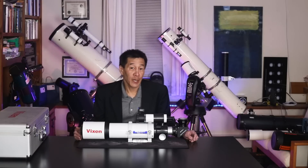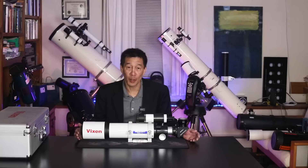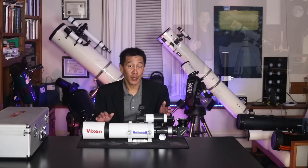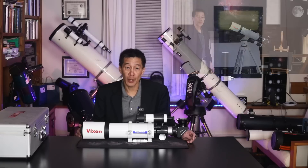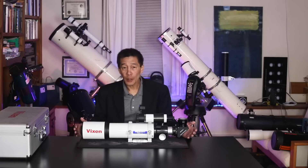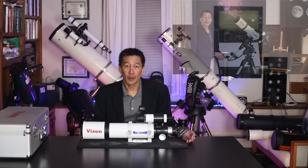My opinion of these budget apochromats hasn't changed in almost 20 years — I've been recommending them for a very long time. I think they're terrific bargains; you get a taste of that apochromatic refractor magic without having to spend a small fortune. The scope is small enough, light enough, and has a short enough focal length — around 600mm — that it can be used pretty much full time on an Altaz manual tripod. I prefer to see it on an equatorial mount like my Celestron CG5 or AVX, where you get go-to and computer capability, and at only eight pounds it doesn't stress the mount very much.